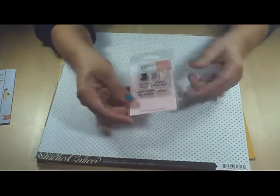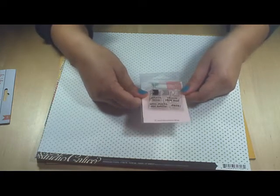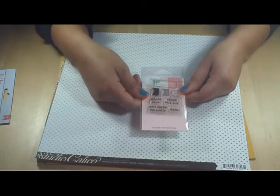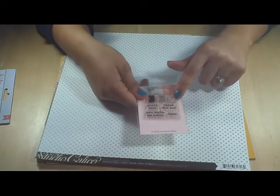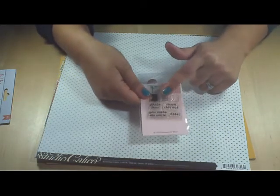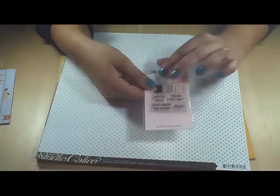And then the last of the embellishments — I guess it's not truly an embellishment but I like to think of them as embellishments — are the stamps. This is an exclusive stamp set from L Studio for Gossamer Blue. It's a little label and a couple different textures on the banner. It says 'Photo Love,' 'Check this out,' 'You make me smile,' and a date. So that'll be nice and useful.